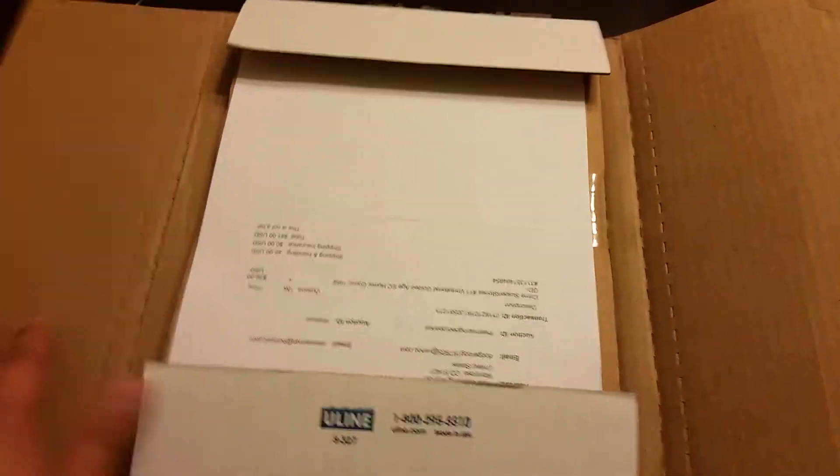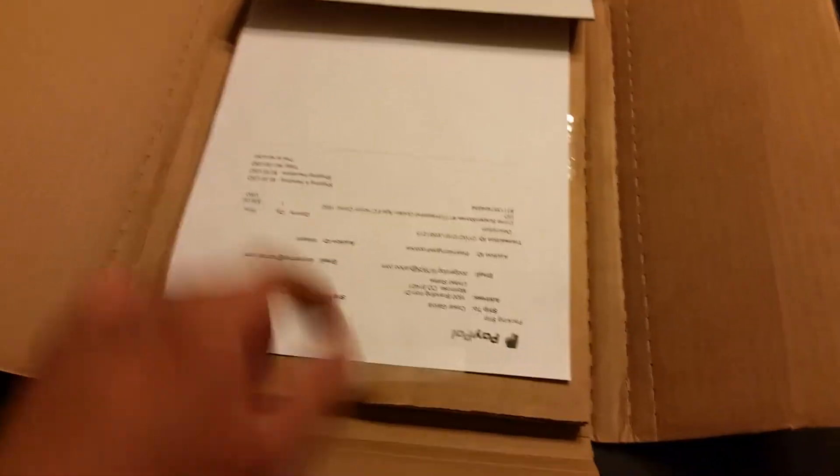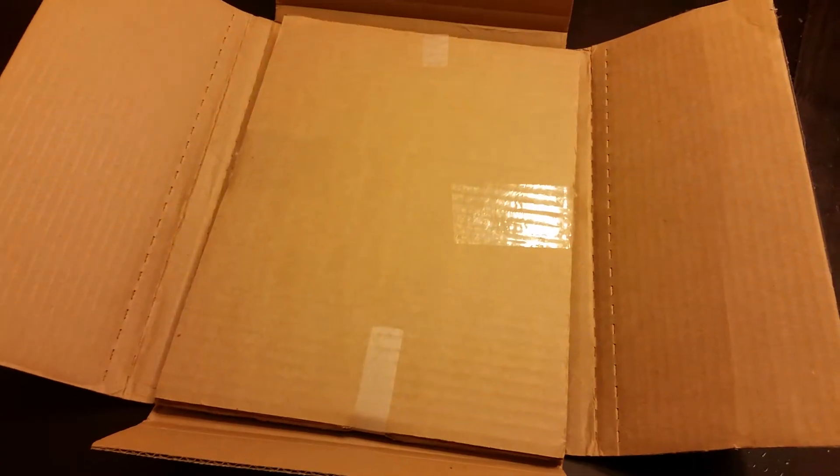Alright, so I've ripped through the first tabs here, the layers here on the top. Ripping through these, opening this up. Making sure — it's all taped up here. We've got it all in here. Cut these tabs and go from there. Alright, so I've cut the tabs and now...